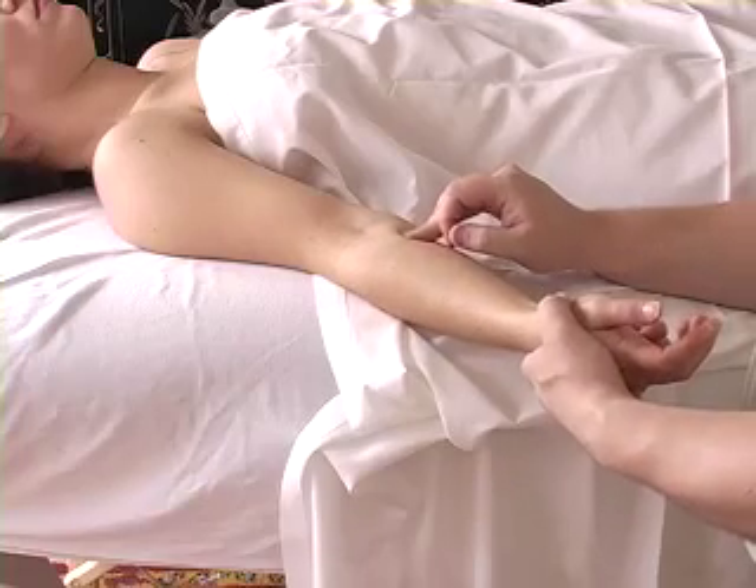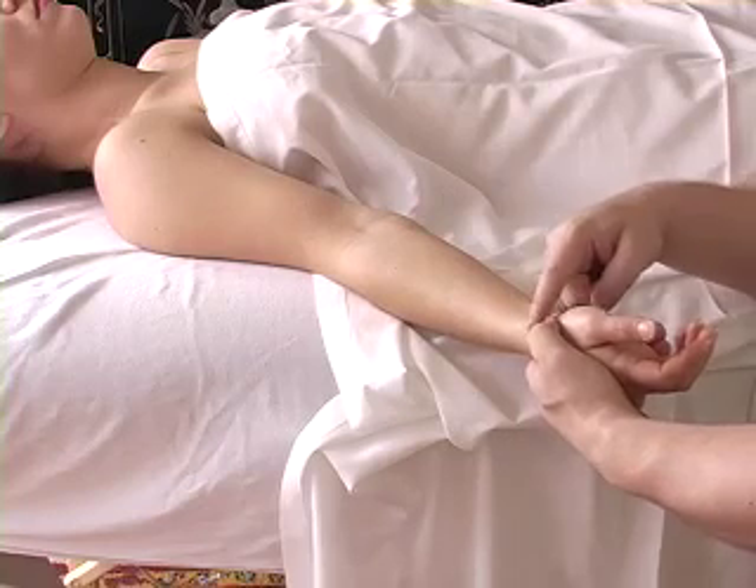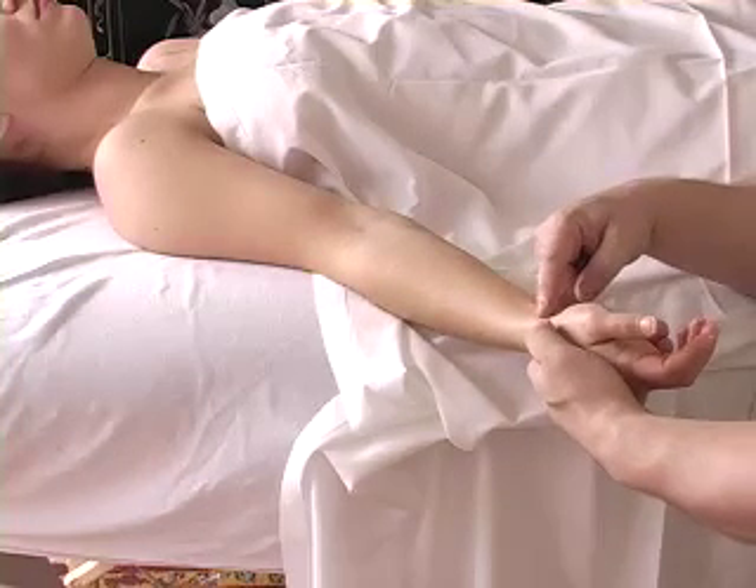The pronator teres referral would actually go right around the radial pulse region.